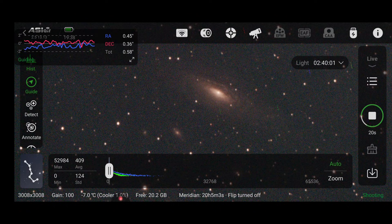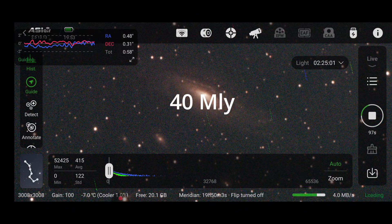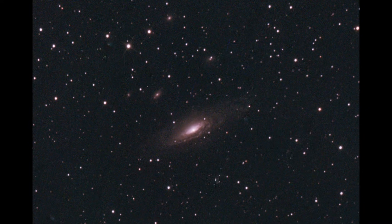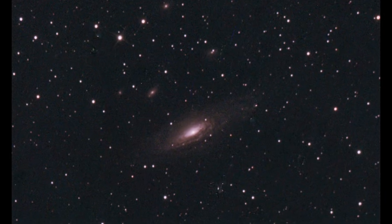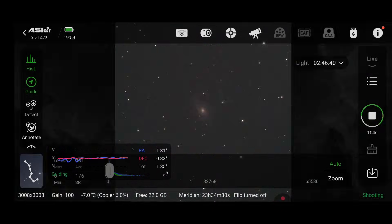Next we have NGC 7331, often called the Deerlick Galaxy, around 40 million light years away in the constellation of Pegasus. In the same field you might just about see some background galaxies — little smudges known as the Fleas. These actually lie much further out, around 300 million light years away.